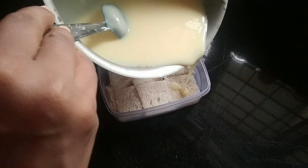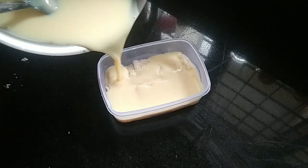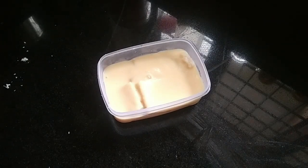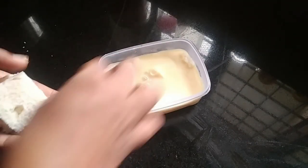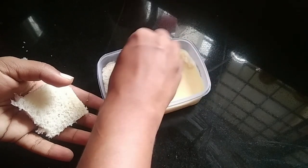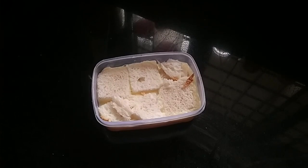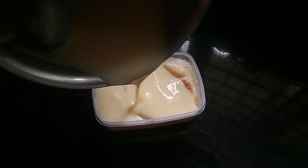We will mix it in the bottom. We will add bread to the bottom layer.